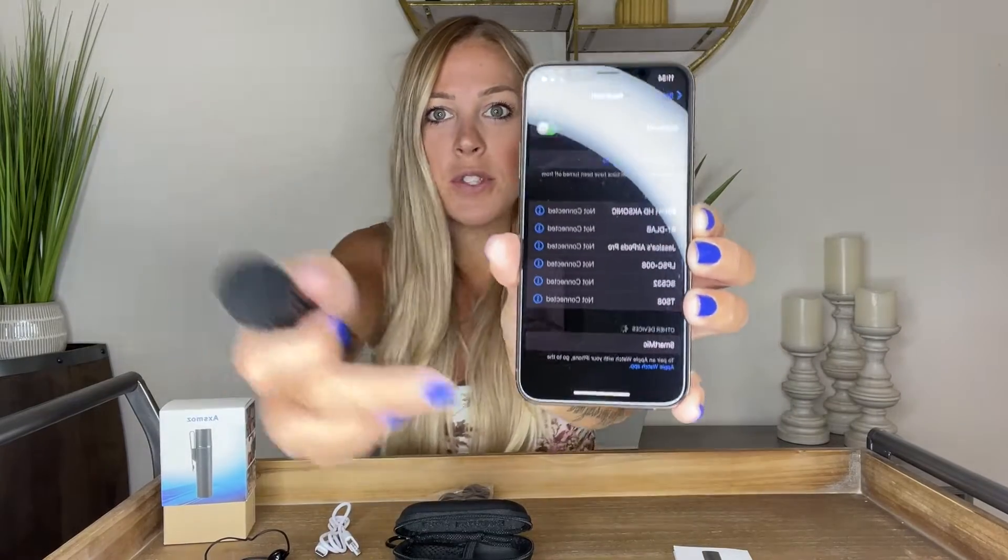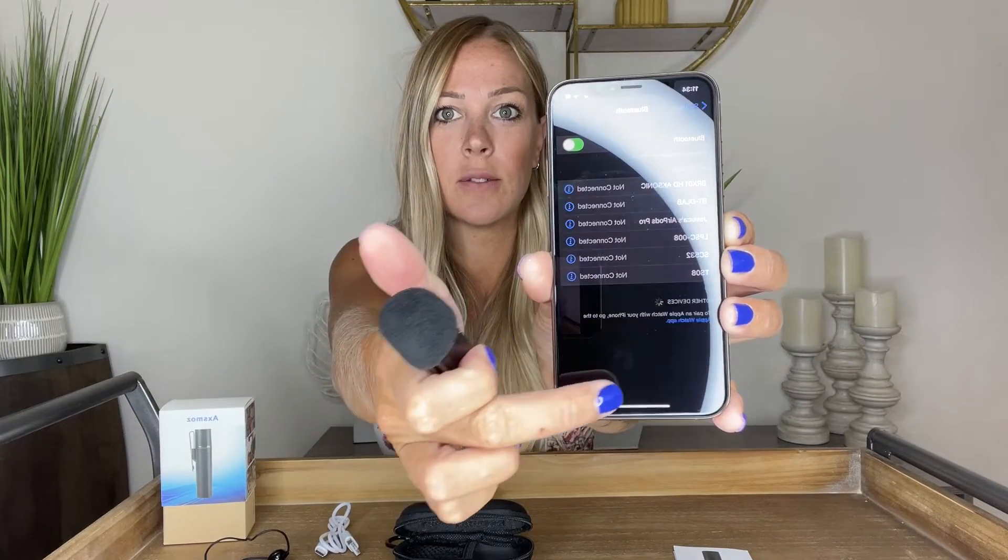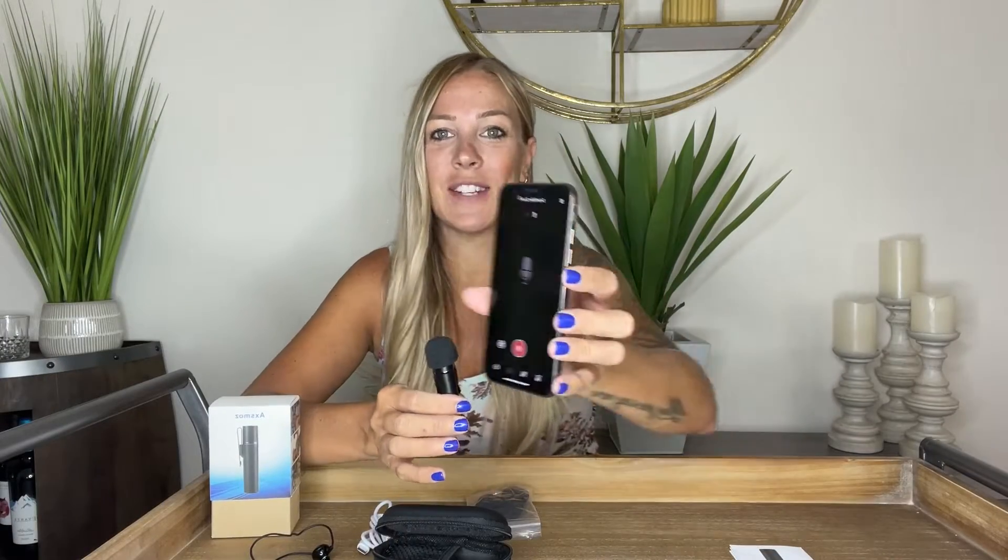This is Bluetooth-driven. On this side right here is the power button — just hold that down and then 'Smart Mic' pops up on your Bluetooth. Once you click that, it connects right away. It comes with a manual that shows you how to download the Smart Mic app, and once you've downloaded and opened that, you're ready to go.